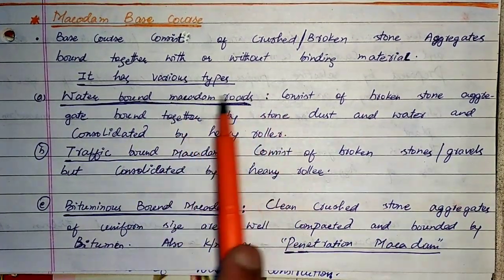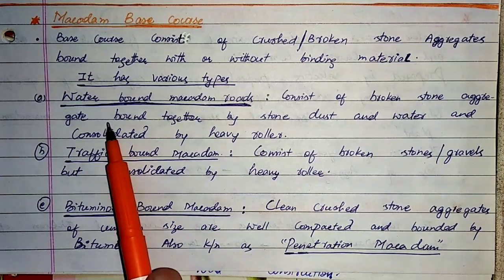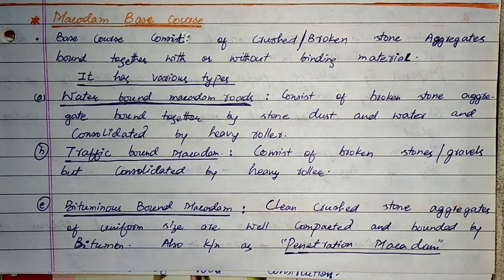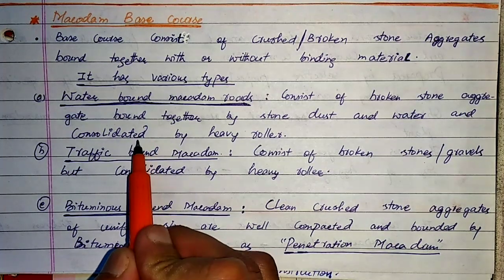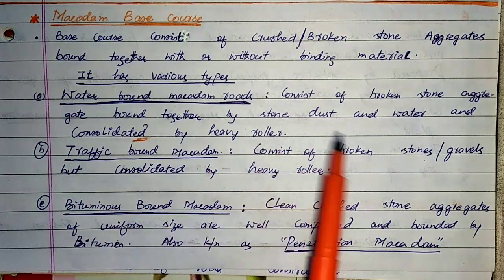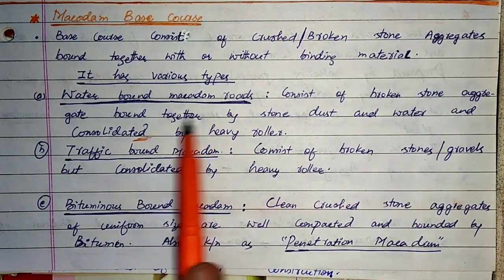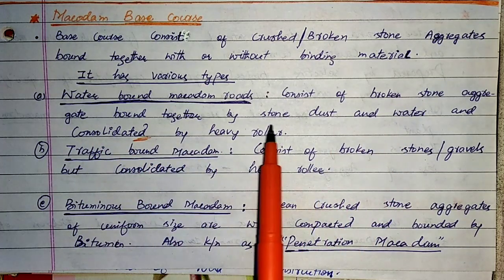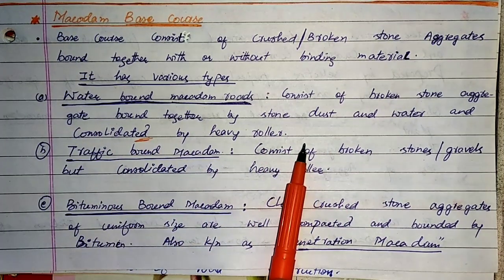Macadam roads are made of crushed or broken stone aggregates bonded together with or without binding material. There are generally four types: Water Bond Macadam roads, Traffic Bond Macadam roads, Bituminous Bond Macadam roads, and Cement Bond Macadam roads. Water Bond Macadam, simply WBM, consists of broken stone aggregates bonded together by stone dust and water, consolidated by a heavy roller. This is an important point from an examination standpoint.